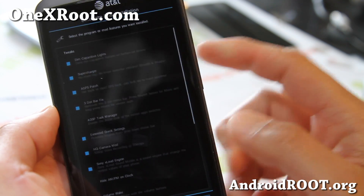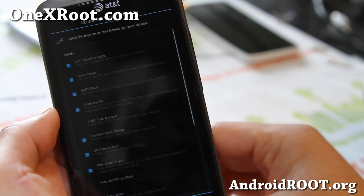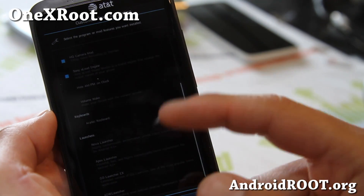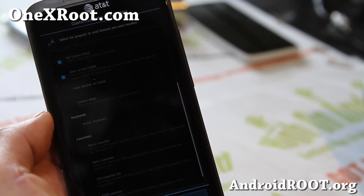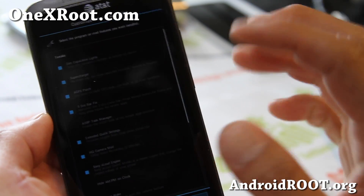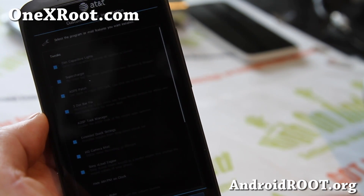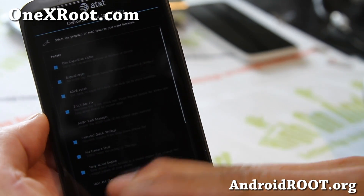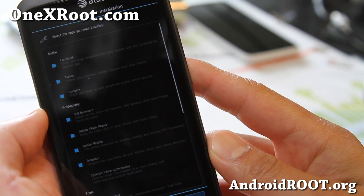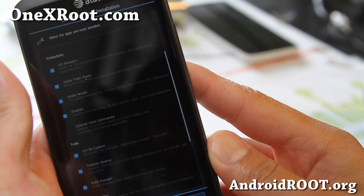Look at all these tweaks you can do — this is probably the best feature of the ROM, that you can choose all of these options during installation. You can also install an Arabic keyboard if you need that, and different launchers. And you can also change these out: just simply run the Aroma installer again if you need some of these other mods. You can even install over it without a wipe, so you don't lose any data.